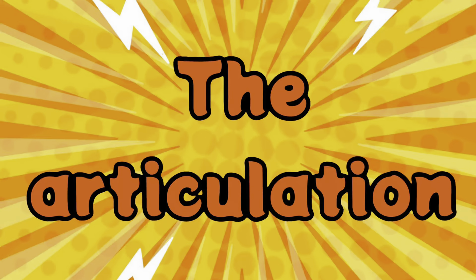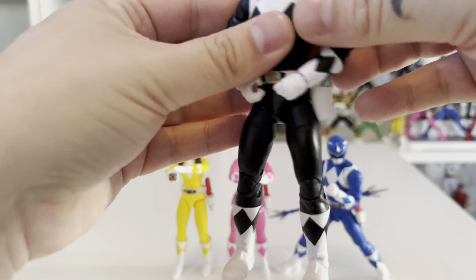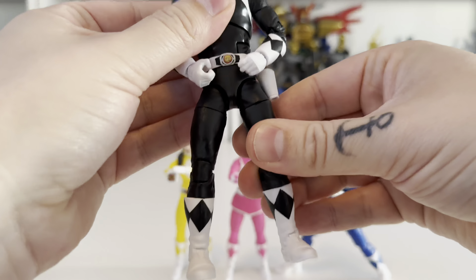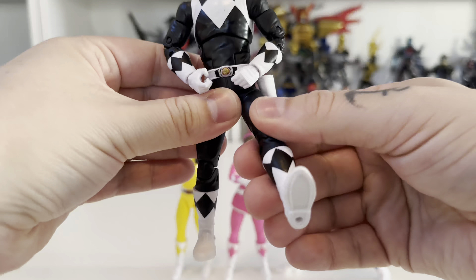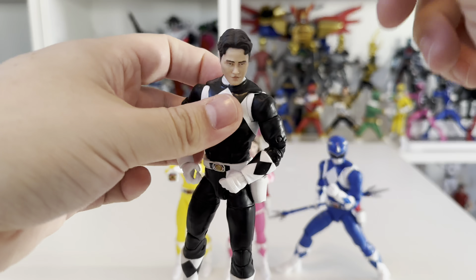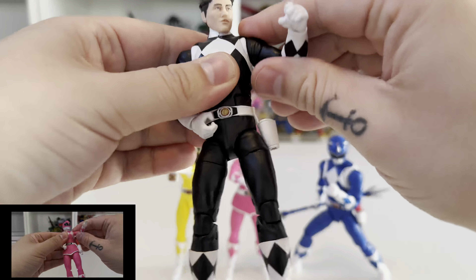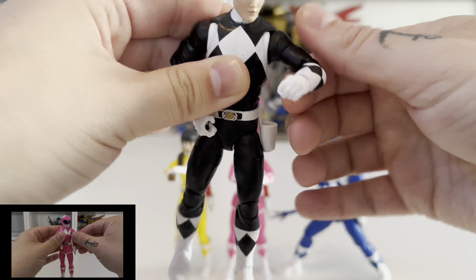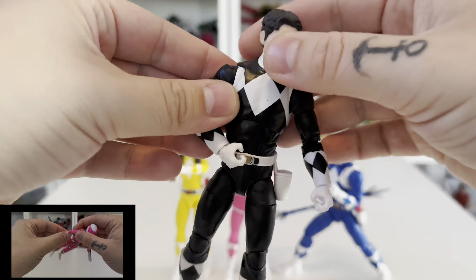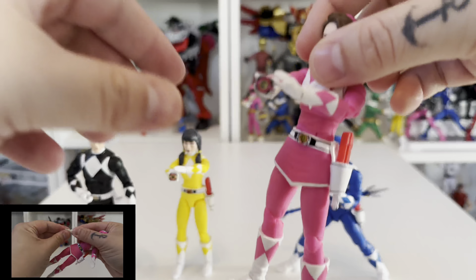Looking at articulation across all these figures — I won't go through it all since plenty of reviews cover that — but a couple of notable points: the older style figures are a bit more restricted than the new ones. They don't have drop-down hips, which is actually a blessing because they are stiffer and move better than a lot of the remastered figures. Anything with a drop-down hip seems prone to loosening. The older figures do have pins in the arms and knees, and the neck joint can't rotate fully.